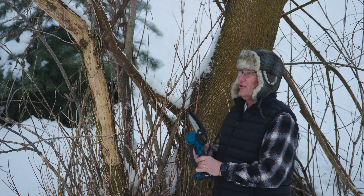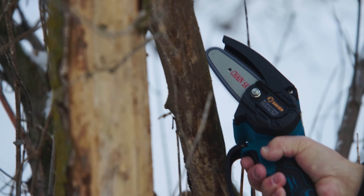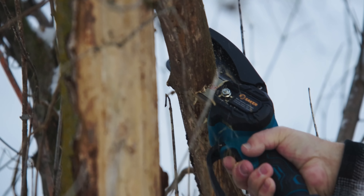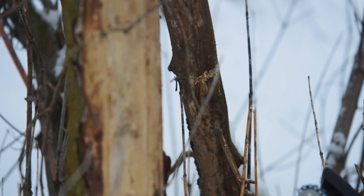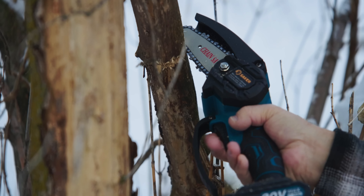Here's the saw itself — it looks like it comes pre-assembled. The back of the box showed the chain as separate, but it's already on. Let's pop on the battery and see if it works. It easily slides on, and it's got a little safety button right here — make sure that's pushed with my thumb. Wow, very cool — let's go give it a try.